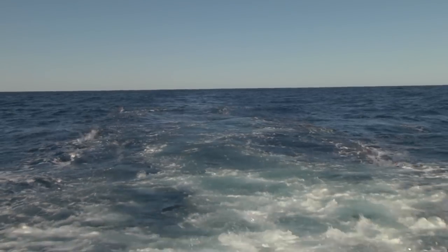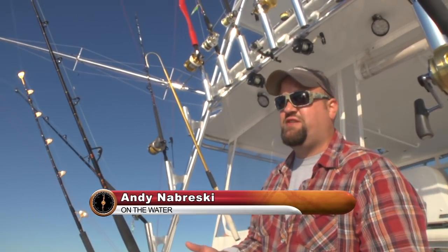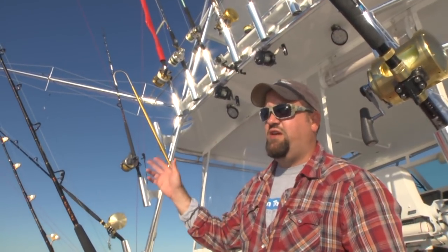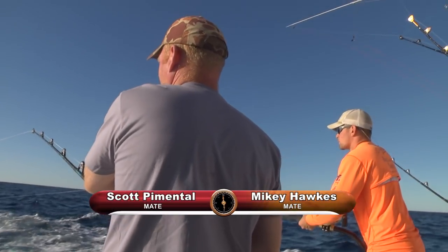It's been pretty quiet. We just had some marks, saw a couple of porpoises, a couple of birds — we got some life in the water. Water temperature's up to 76 degrees, which is typically marlin weather. Something just hit in the spread. Not sure what it is, but these guys seem to think it could be a marlin, which would be fabulous.